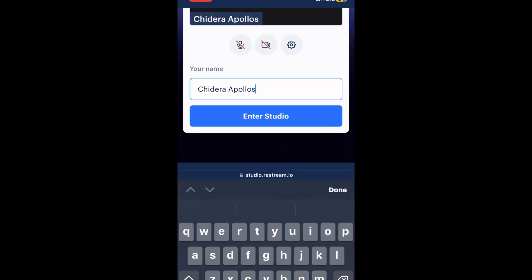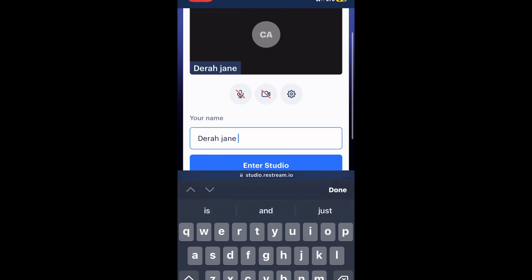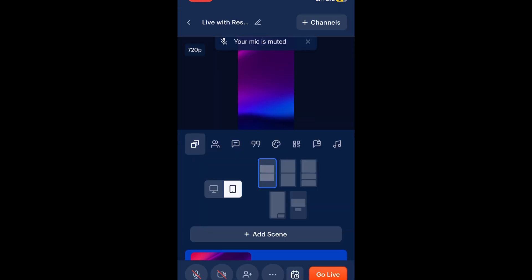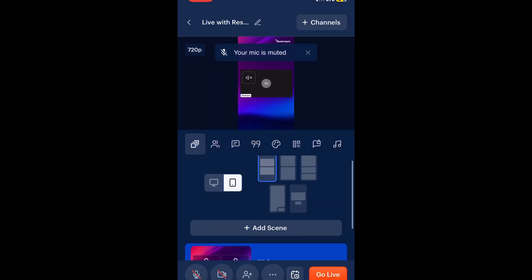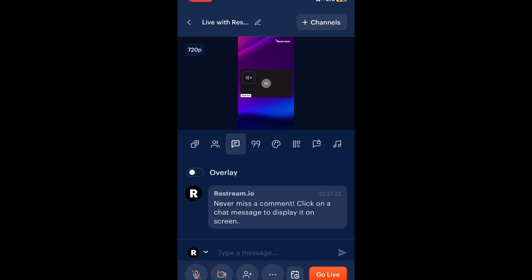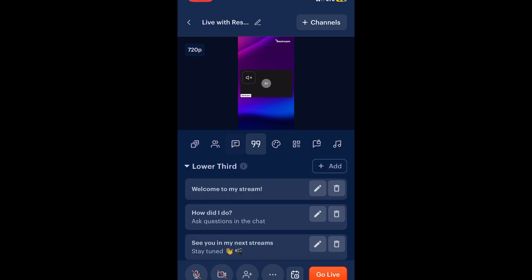Here I'm going to edit my name — I'm going to put 'Dera Jane', because that's my YouTube channel name. After that, I click 'Enter Studio'. You can turn off your video and mute your mic so nobody hears what you're saying or sees your face. Clicking 'Enter Studio' doesn't mean you've gone live — it just means you can do your settings here, so you can go around and set everything up.